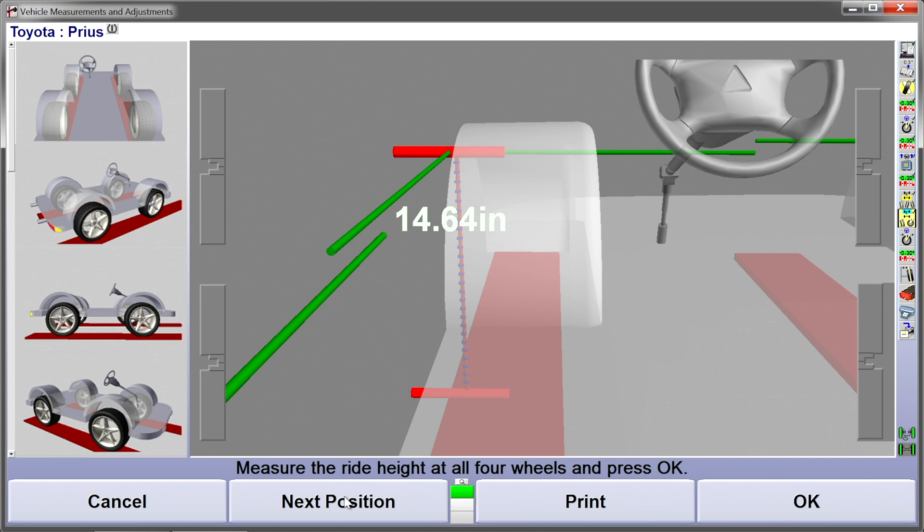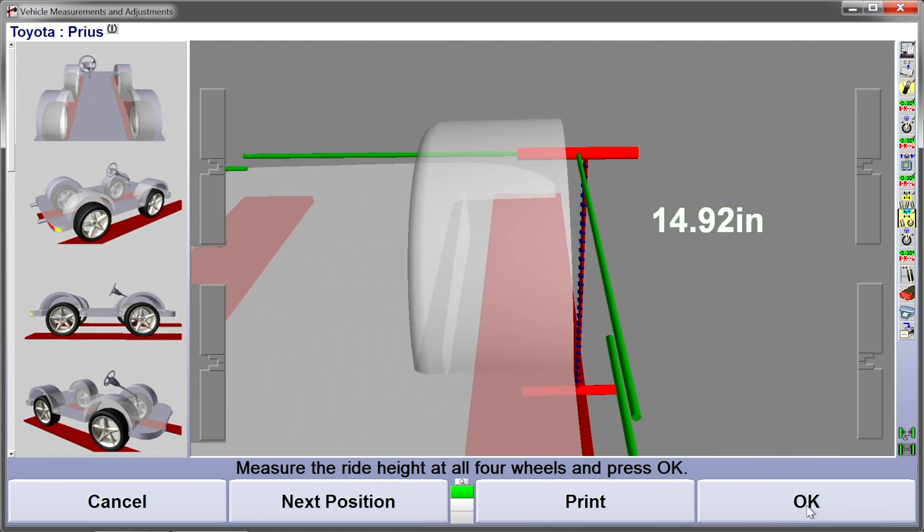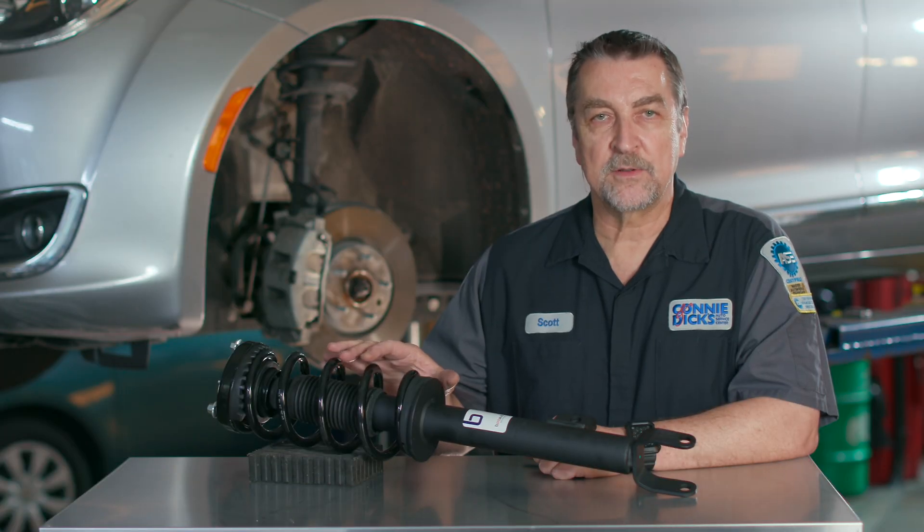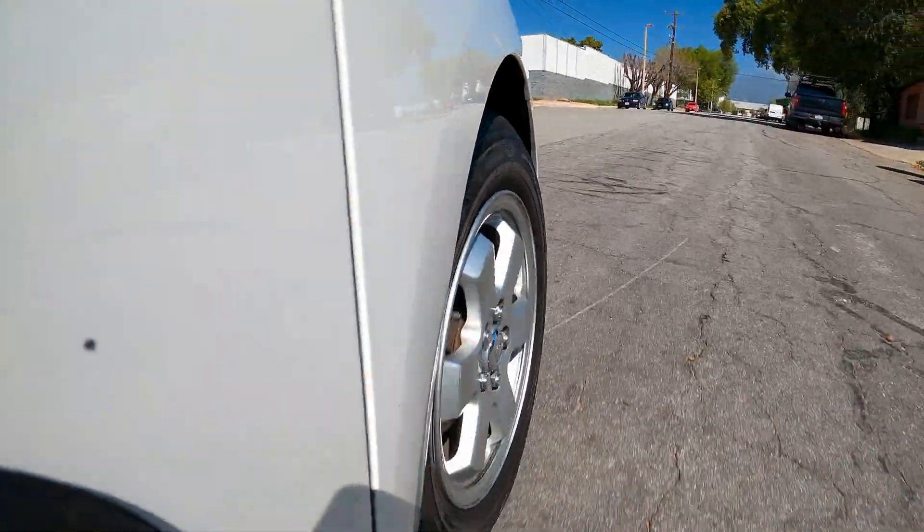Springs are used to support the vehicle ride height, and as the vehicle ages, so do the springs. Returning the vehicle back to its original ride height will usually result in the vehicle's suspension geometry being returned to within original specifications. And what this means is that the original ride, handling, and performance can be achieved, which will lead to customer satisfaction and reduced tire wear.